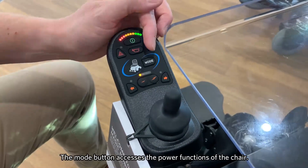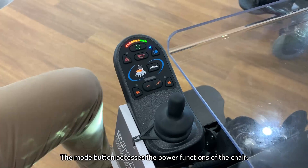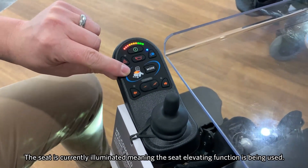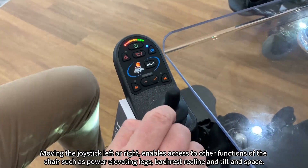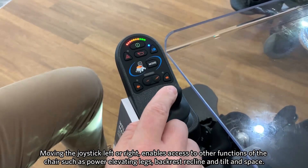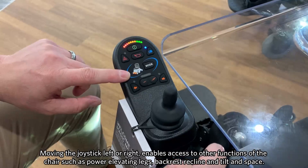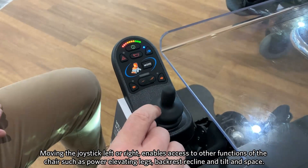We also have the mode button. If we press this, it allows us to get into the pad functions of the chair. As you can see here, the seat is illuminated, meaning that the seat elevate function has been operated. By moving left or right on the joystick, this allows us to access other functions of the chair, such as powered elevating legs, backrest recline, and tilt and space.